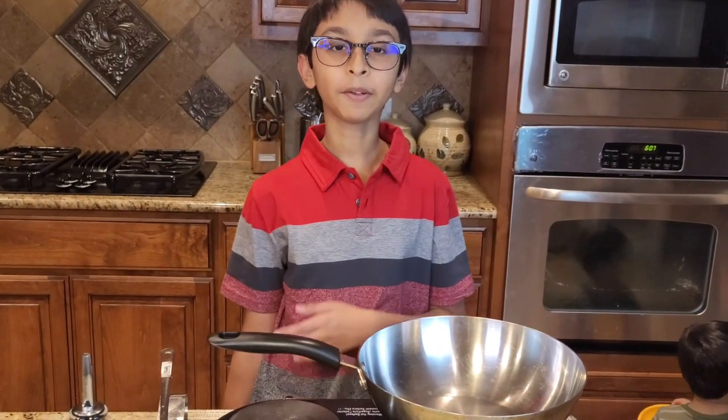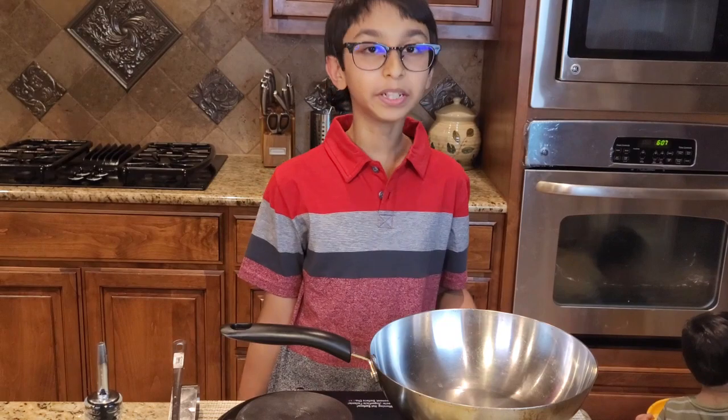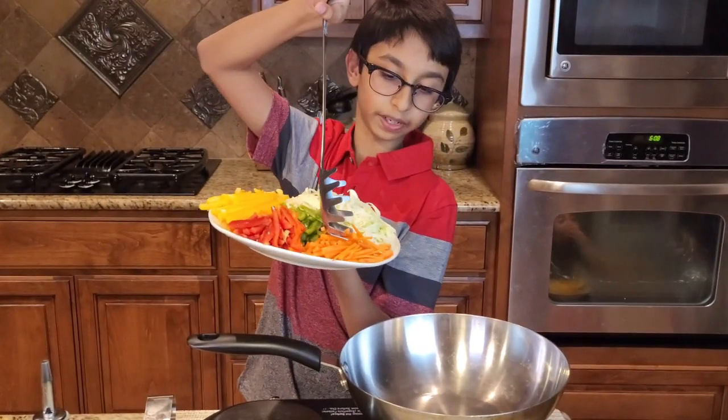Now I'm going to add all my veggies into the pan. My pan is on medium-high heat, so now I'm going to dump everything into the pan.